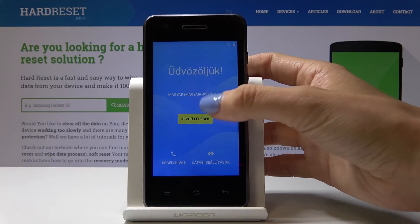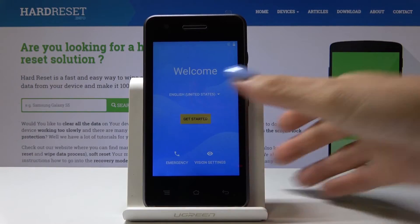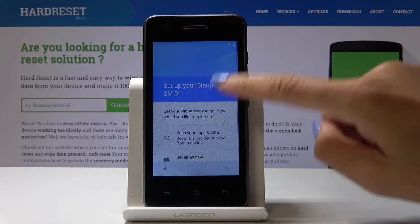First you have to select the language — in my case it will be English US. Then you can insert a SIM card, but you can also do it later.